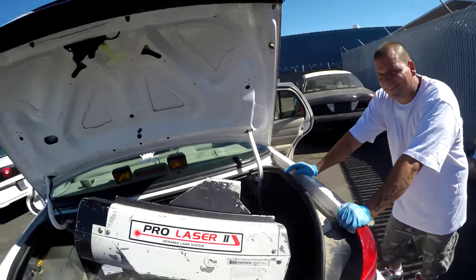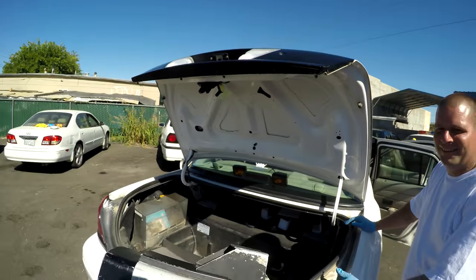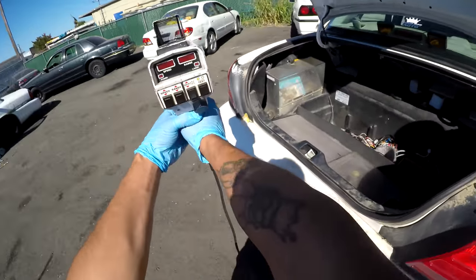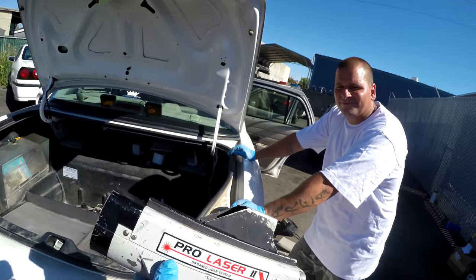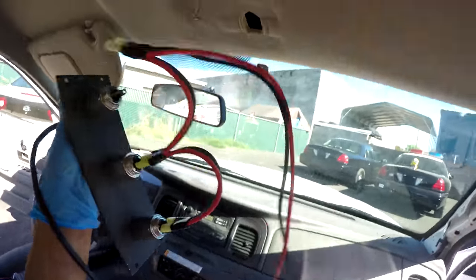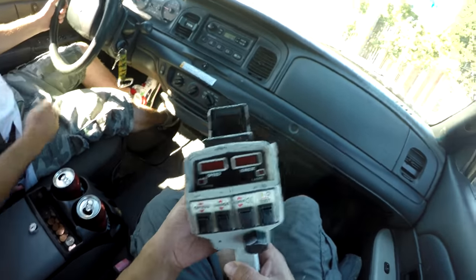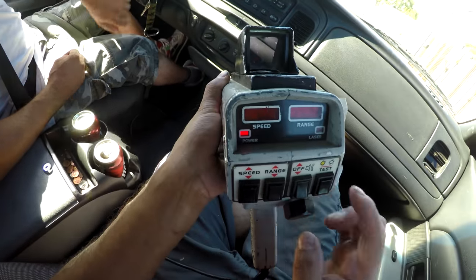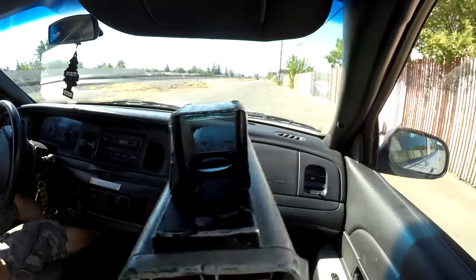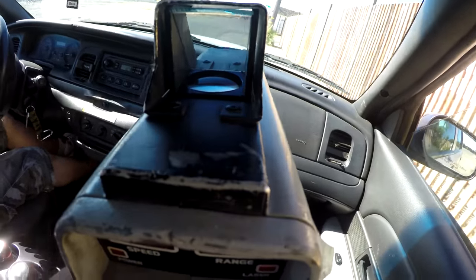Dude, a freaking space gun! Oh no, it's not connected — oh my goodness. I think I'm on to something here. This is proof that the government is hiding freaking aliens — a freaking space gun, a laser gun! Yeah, it's insane. It's an infrared LIDAR system speed gun. We gotta go test this out!